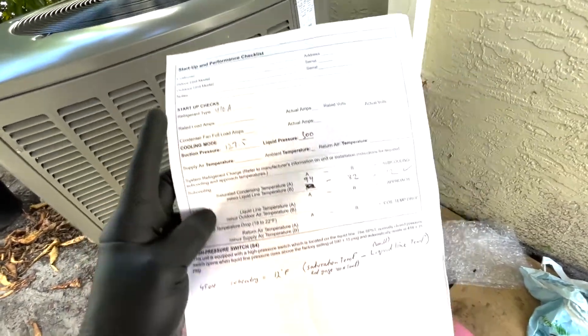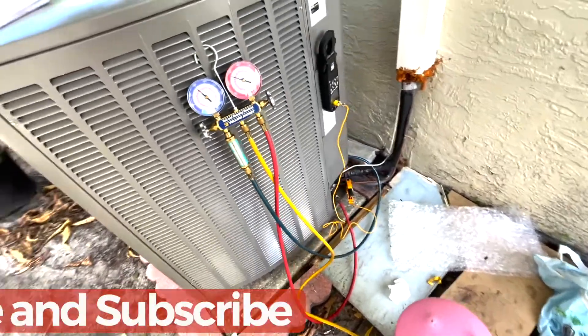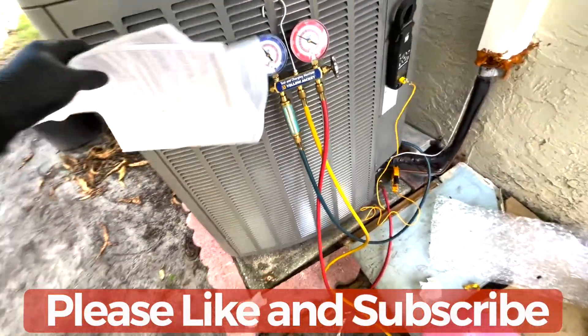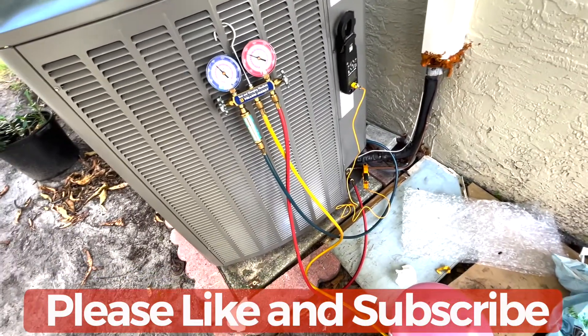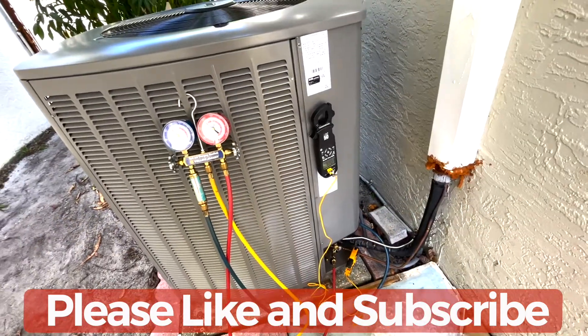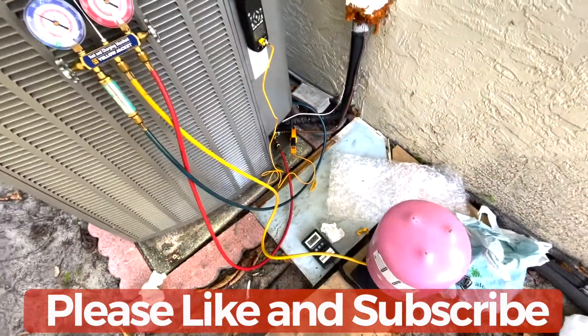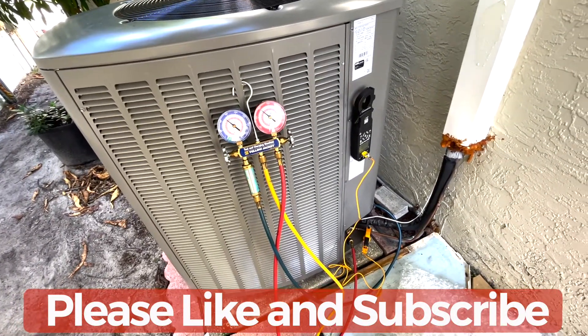I recorded my subcooling and achieved my target. It's always a good idea to fill out the service record. There is also a method for evacuating your hoses so you don't lose refrigerant — that will be covered in a later video. That's pretty much it — this is how you properly charge the system. If you found this helpful, please subscribe and like the video.